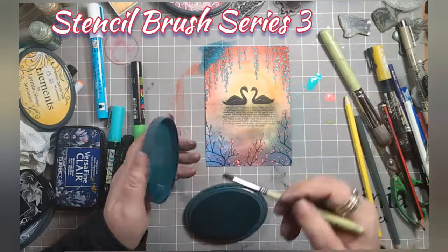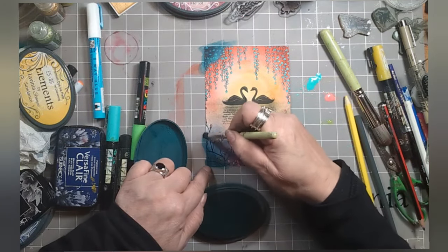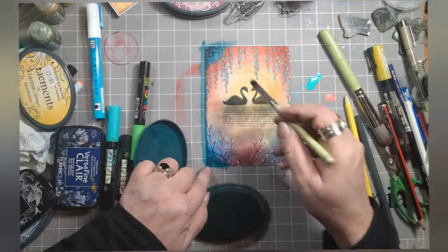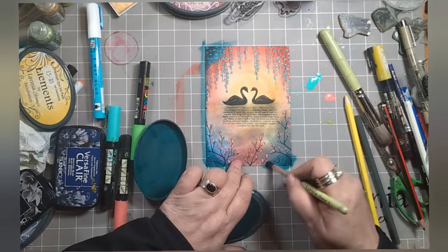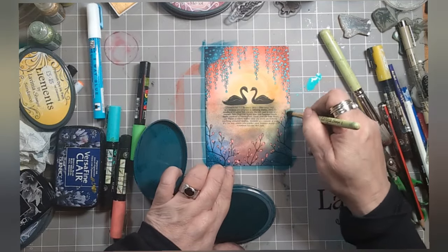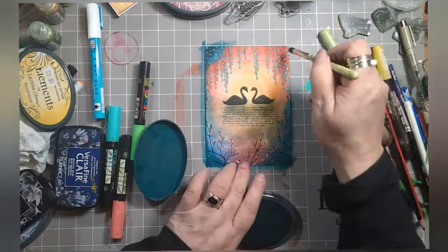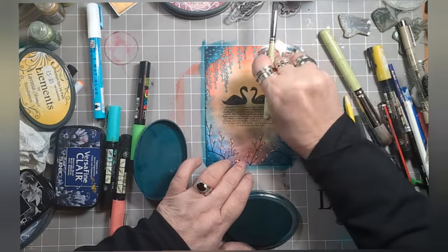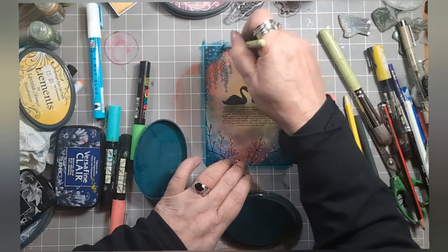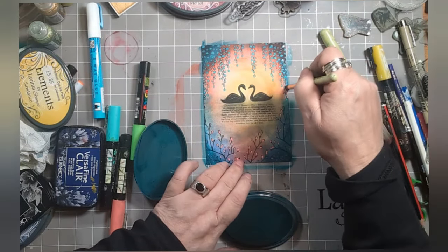Elements Ink Mermaid, series 3 stencil brush. Darken the corners because I like to have dark corners on a design - it helps to frame the picture that you're making. You can see here going up the sides, the colours start to get a second lease of life. Lovely, lovely.